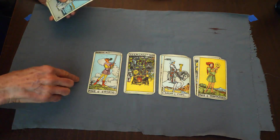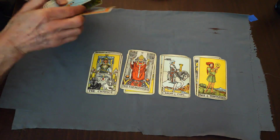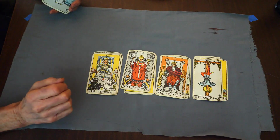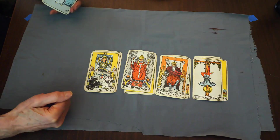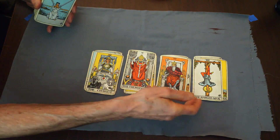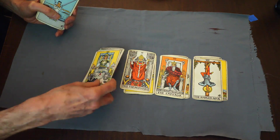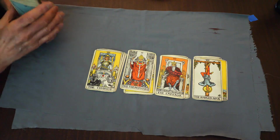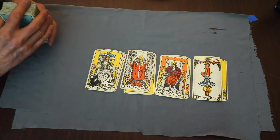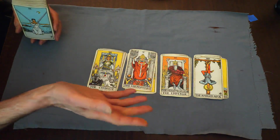Then we have 22 Major Trumps — cards with names and titles like the Chariot and the Hierophant. Some people think Major Trumps are more important than Minor Trumps. The Aces, Twos, and Threes are Minor Trumps. If you pick three cards and they're all Major Trumps, what's shown in the spread looks like it's going to be important. If you get three Minor Trumps, maybe it's not going to be quite as significant — although I'm not entirely sure I mean that.